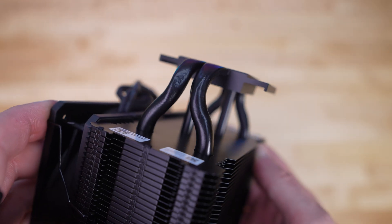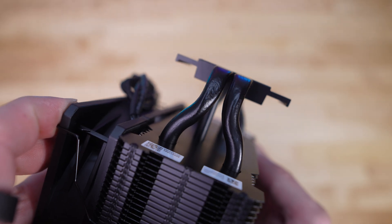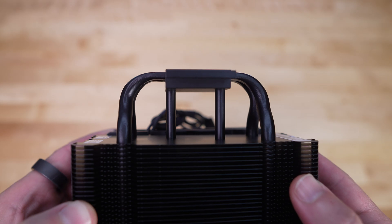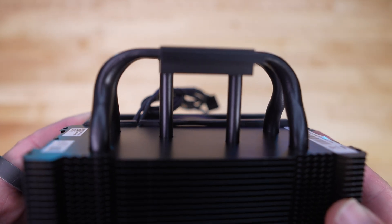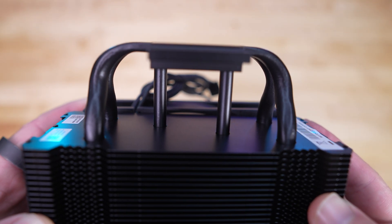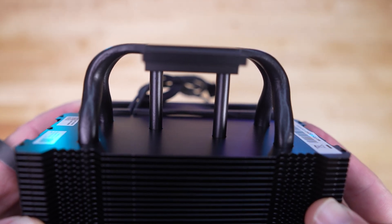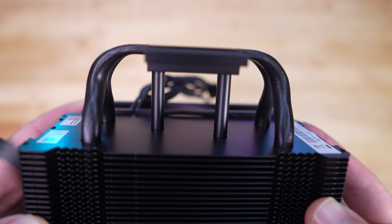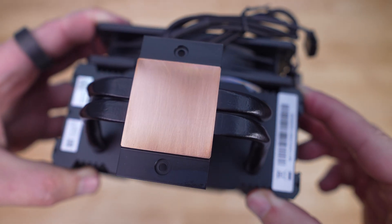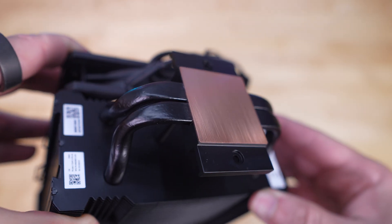We have two 3D heat pipe modules — very much like standard heat pipes as they go up into the heatsink in a U-fashion, but with a center part of the pipe that goes straight up into the heatsink. This design allows Cooler Master to use fewer heat pipes while maintaining the same level of performance. The previous Hyper 212 coolers had four heat pipes, and we only have two here. Looking at the base, we have an all-copper design with a nice finish, though there are some machining marks visible.